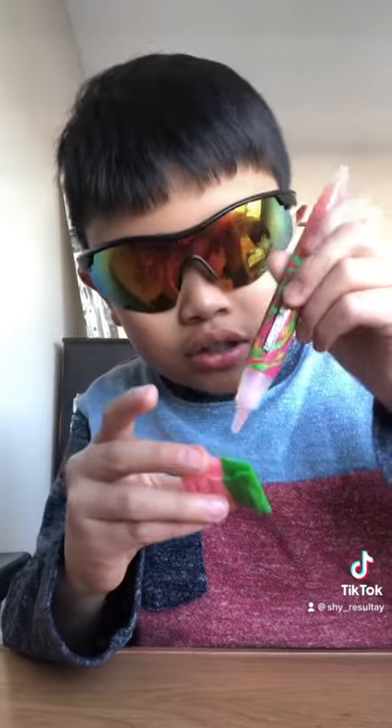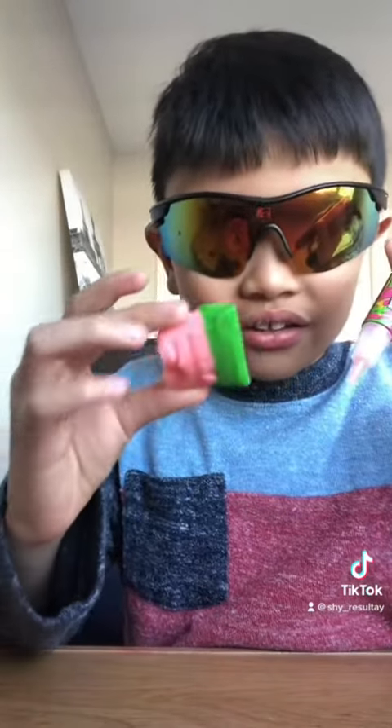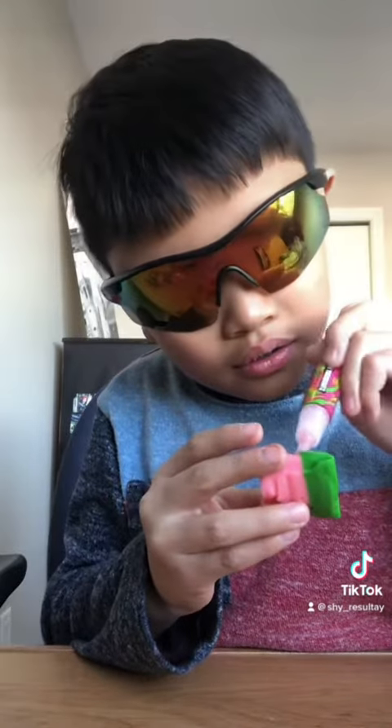Hi guys, it's me Sean. We're gonna try out Juicy Drop. I just got it from the pack — I'm just gonna get the top off. I had to scratch my head. We're gonna try it in three, two, one.